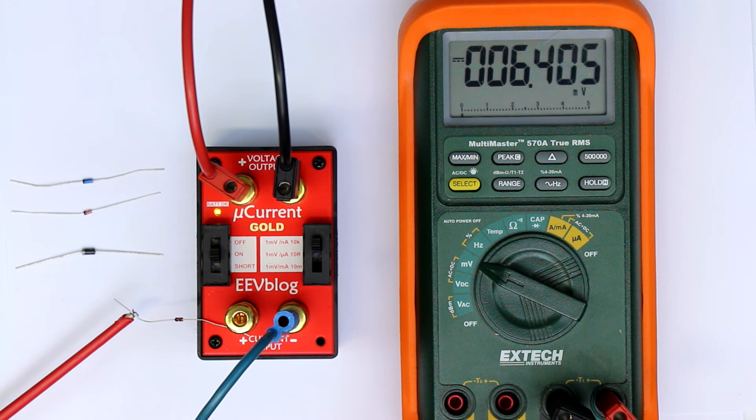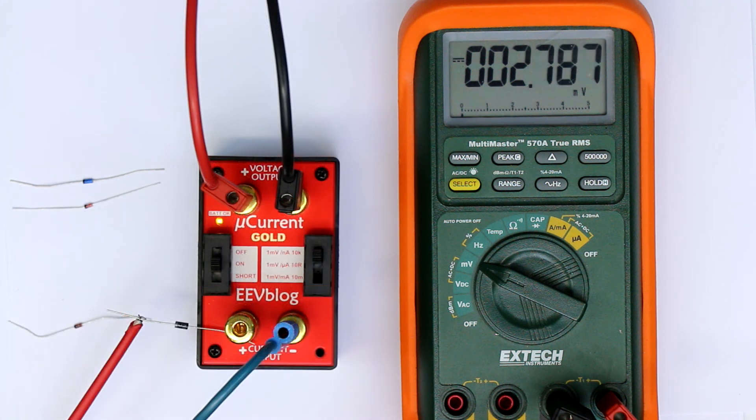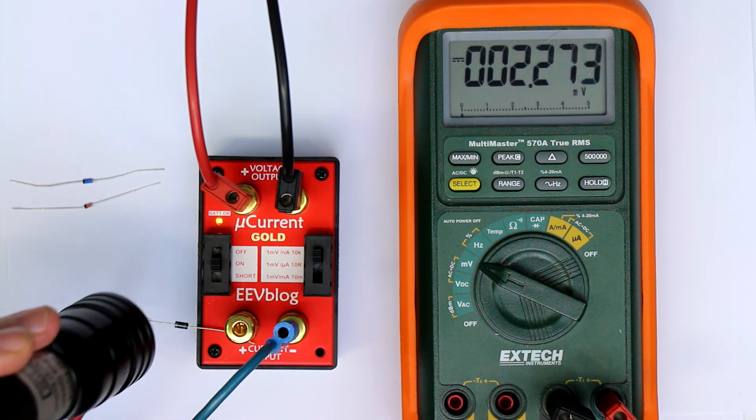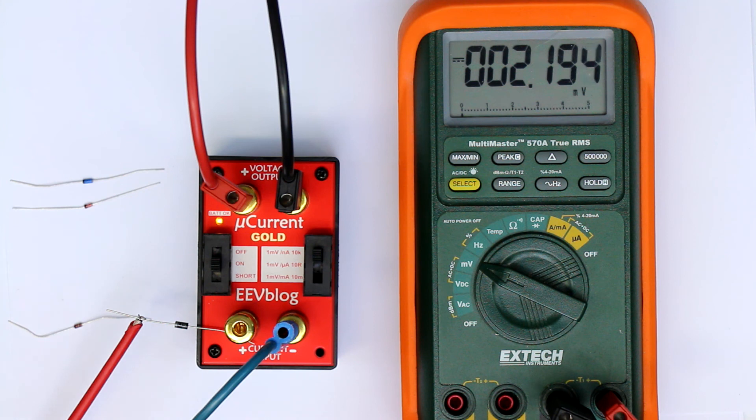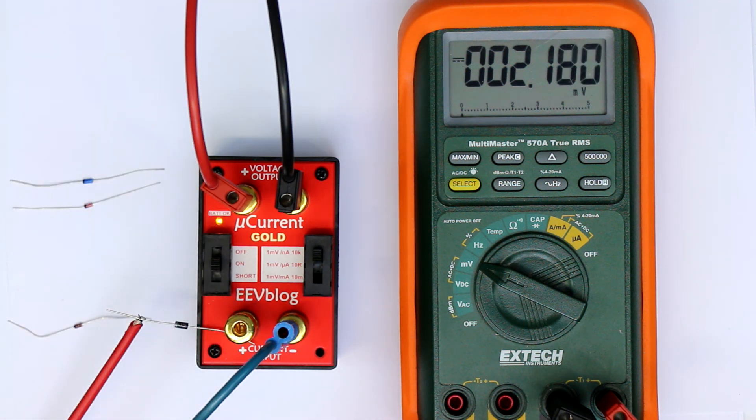So let's try a standard 1N4000 series silicon diode. You can see it's also in the low nanoamp region, so also not suitable. Although this one is not light sensitive because it's encapsulated in a plastic case — we see barely any change. The reverse current is even slightly lower, but still a factor of 100 to 1000 higher than what we need.